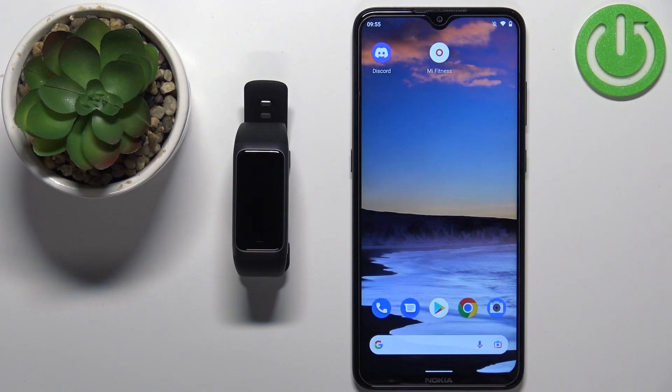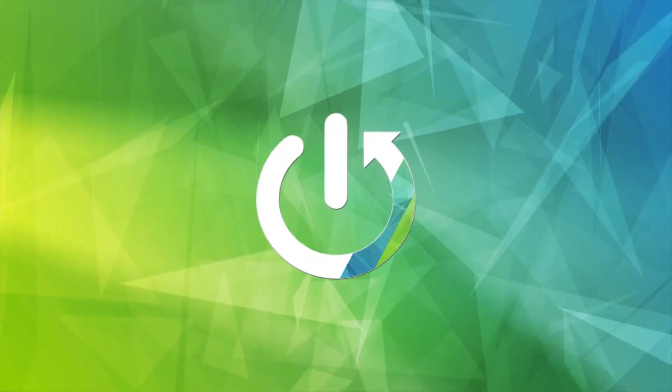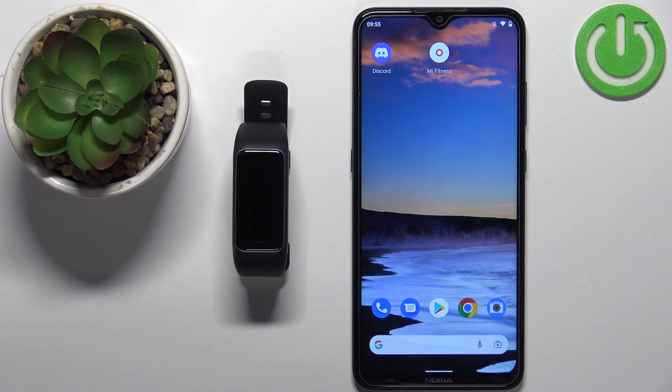Hello, in front of me I have the Amazfit Band 2, and I'm going to show you how to pair this smartband with an Android phone. First, you will need to turn on your smartband, and you can do it by plugging it into a charger. Once you plug it in, the smartband should turn on automatically.